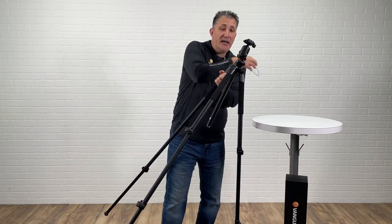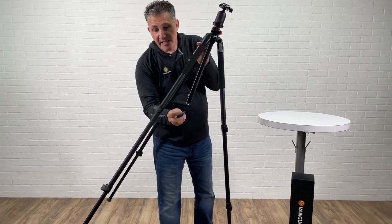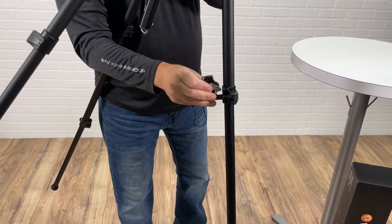There is a tool kit that we provide with this tripod, and all you're going to want to do is take the wrench part and, on a quarter turn, you're just going to start tightening this up.